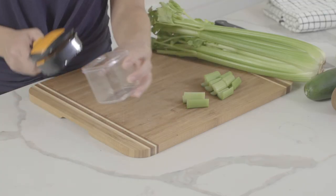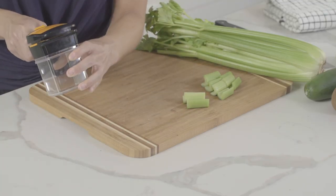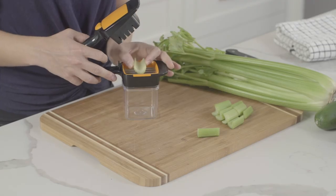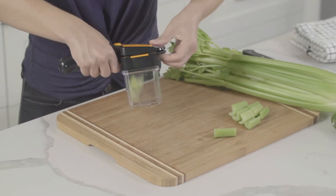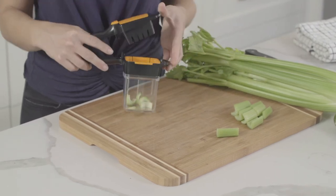With the included container, you can store the fruits and veggies as you cut them. Simply attach the storage container to the bottom of the Nutri Chopper and cut as you normally would. Place the food onto the blade and press down firmly with two hands. With the locking lid, you can store your fruits and veggies for later use.